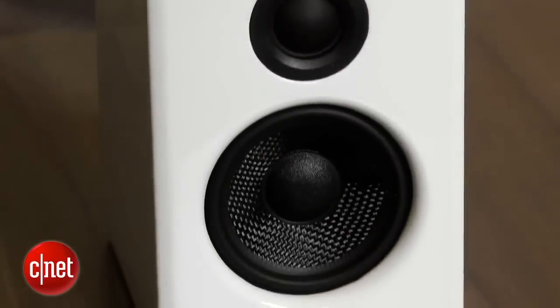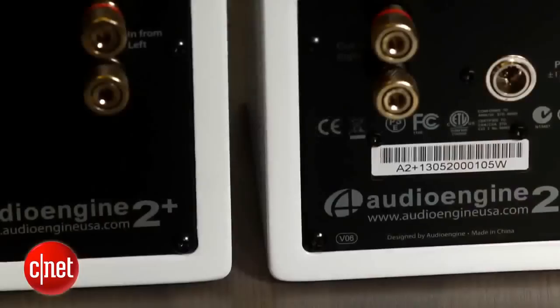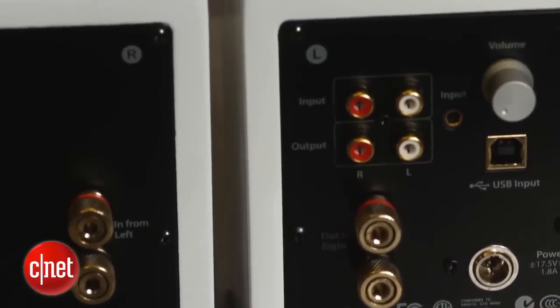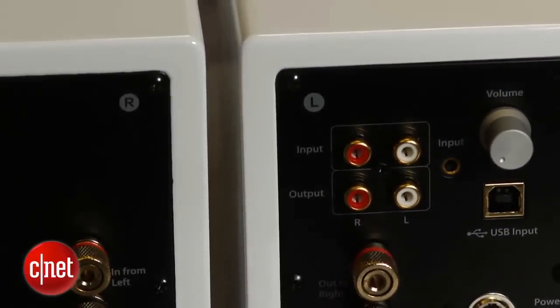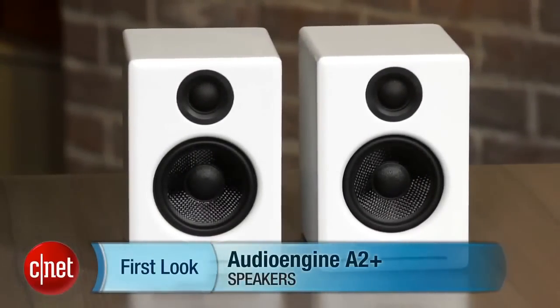I think I'd probably spend the extra $50 on the newer model, but I tend to go with the latest and greatest so long as I don't have to pay too much of a premium to do it. But not everybody feels the same way. I'm David Carnoy and that's the AudioEngine A2 Plus multimedia speaker. Thanks for watching.